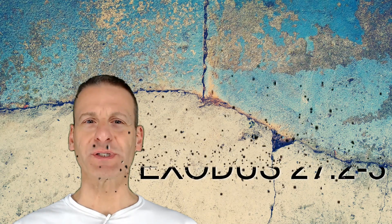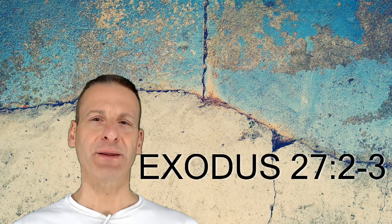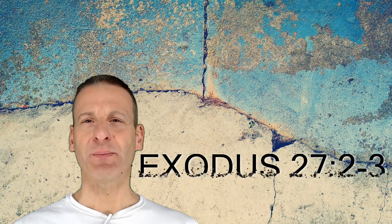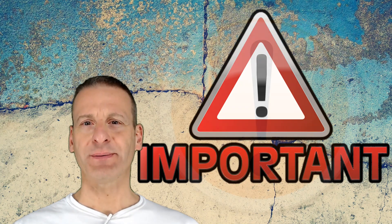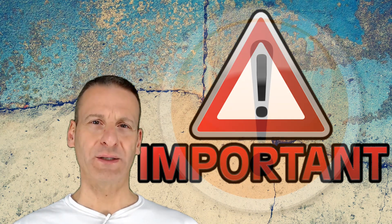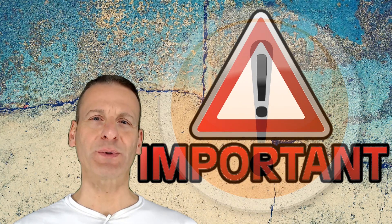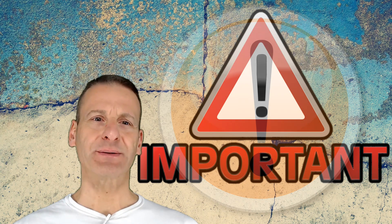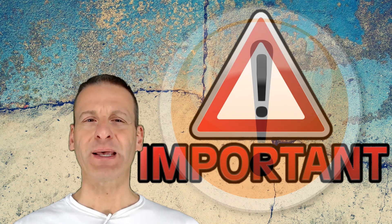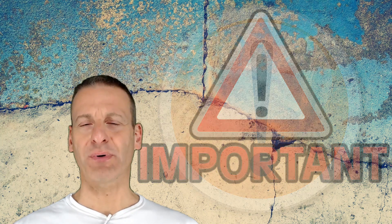The most important verses in this chapter are Exodus 27 verses 2 and 3, which state: And thou shalt make the horns of it upon the four corners thereof. His horns shall be of the same, and thou shalt overlay it with brass. And thou shalt make his pans to receive his ashes, and his shovels, and his basins, and his flesh hooks, and his firepans, all the vessels thereof thou shalt make of brass.